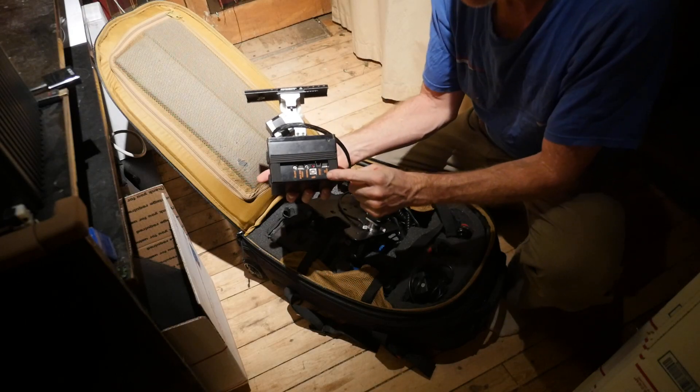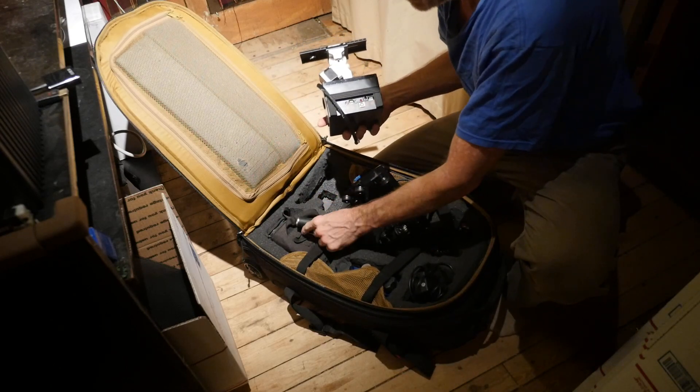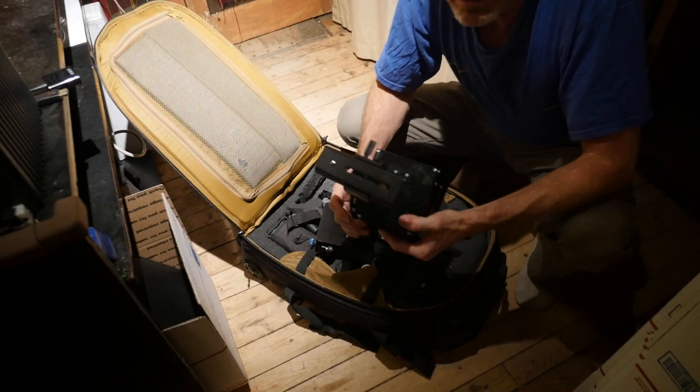Then you hook up this motor here, connect it in, and hook up your power supply — your battery is right here — and you're ready to rock and roll and shoot some really cool stuff that you could never get otherwise.